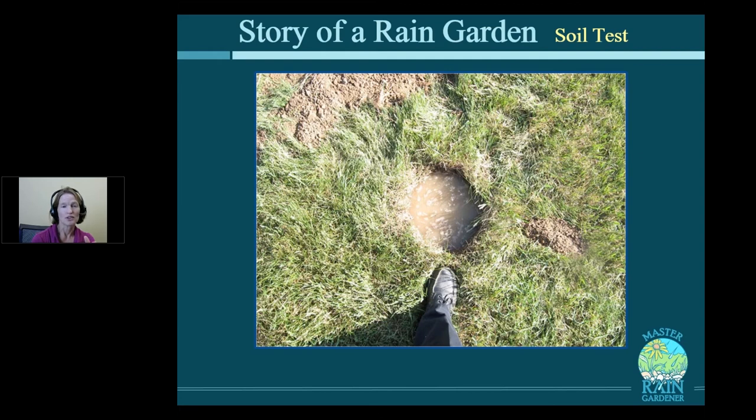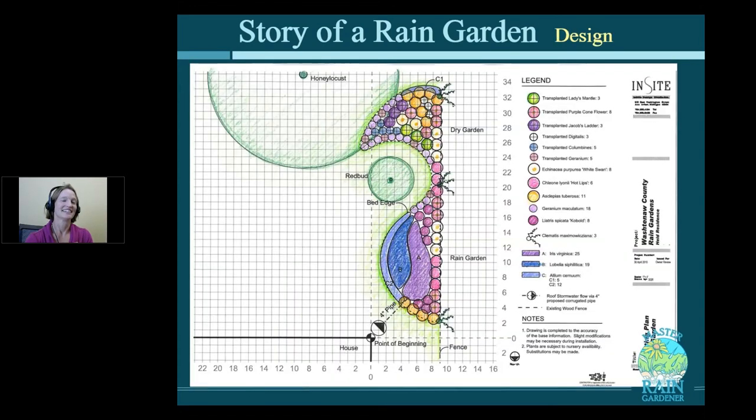Don't worry too much about exactly where you are on that infiltration continuum — we've had people build rain gardens on clay sites and they've worked fine. It's really more of a tool for picking plants: if you're on the clay side, you need plants adapted to clay. You can put a rain garden in clay; that's something you might read otherwise on the internet, but we've done it many, many times. Denise also had a bunch of extra plants from her other gardens that she'd divided, so she had a lot of raw material to figure out where the plants could go and which ones might be appropriate for a rain garden.